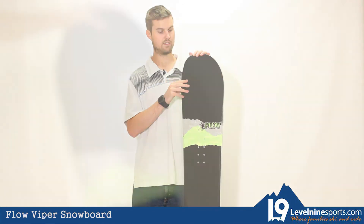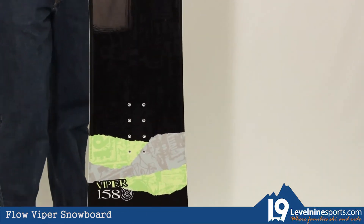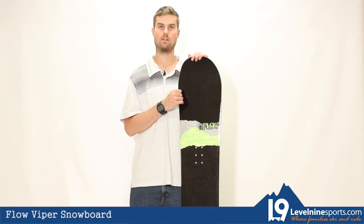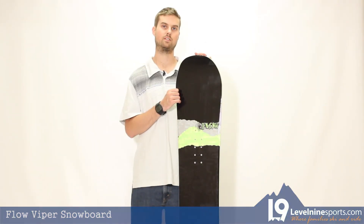So other than that it's just a great all-mountain board and it's especially good in the park as well because it is actually a true twin, so riding switch will be the same as going forward for you. If you have any other questions please give us a ring, and if you need to pick one up head on down to Level 9 Sports.